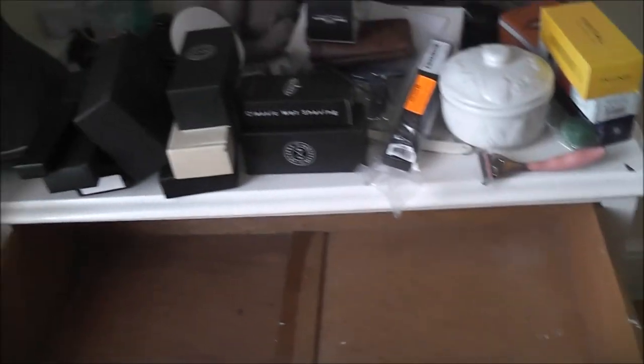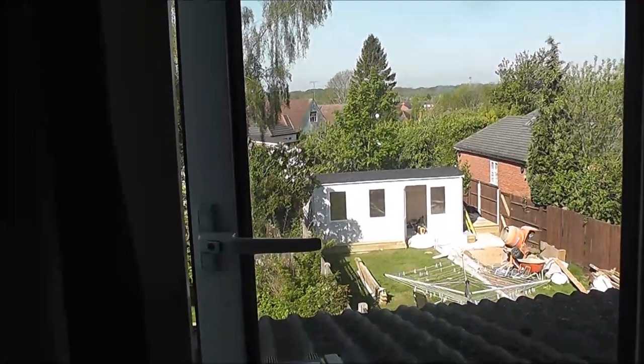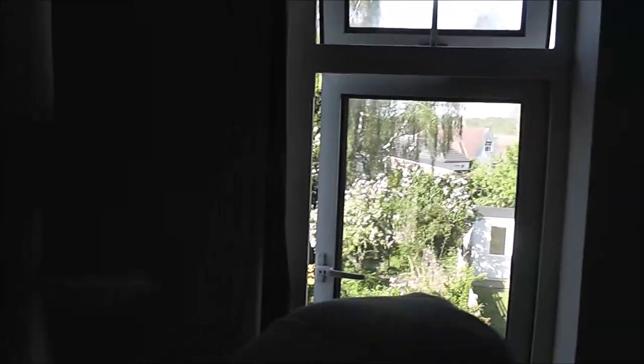I just wanted to show you the abomination next door. They can look right into my bedroom windows, which is another reason why I'm now putting cardboard in front of my window - because in the summer I don't always want to have all the curtains drawn. I want a bit of light at the top but I don't want the blinds closed all the time.